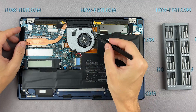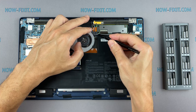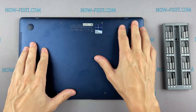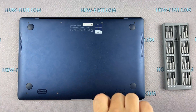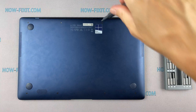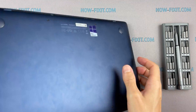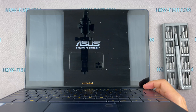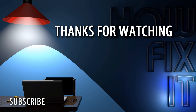Thank you. Well, that's all — you were on HowFixit, and see you guys next time! Thank you.